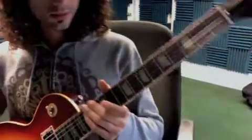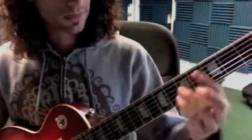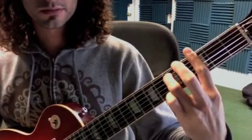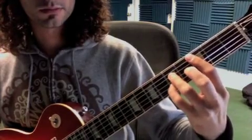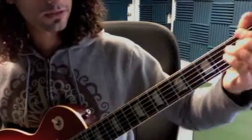Here are the chords for the song Solar, Miles Davis group. We have C minor — that's third fret — G minor 7, C7, F major 7.